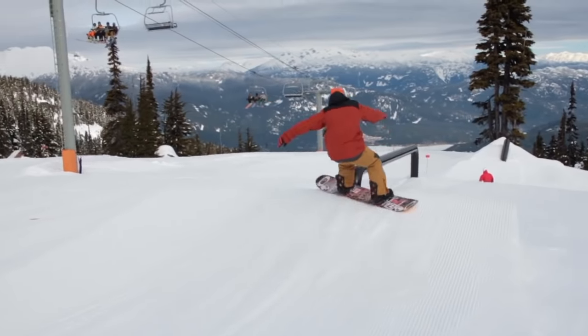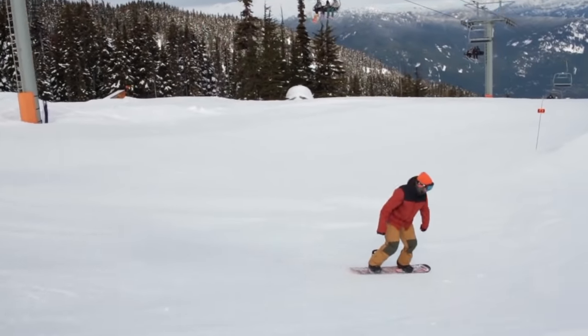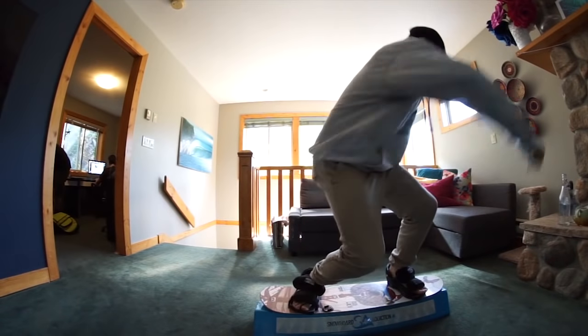If you don't get to snowboard as much as you want to, or you want to improve your box and rail tricks in your off season, the Jib Training Board is your ticket to improve your snowboarding.